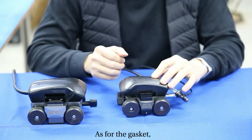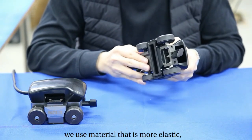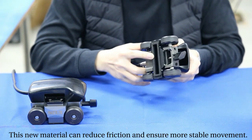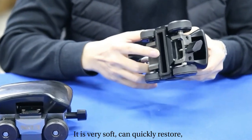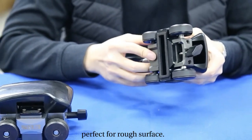As for the gasket, we use a material that is more elastic to better fit pipes with different diameters. This new material can reduce friction and ensure a more stable movement. It's very soft and quickly restores its shape — perfect for rough surfaces.